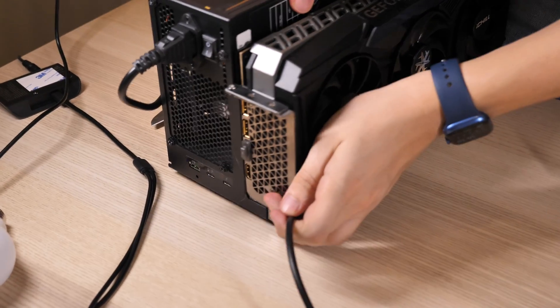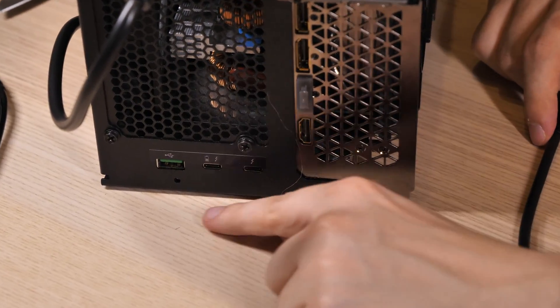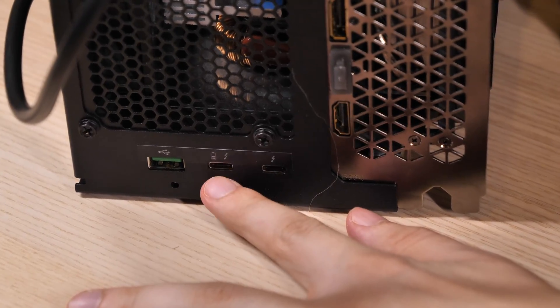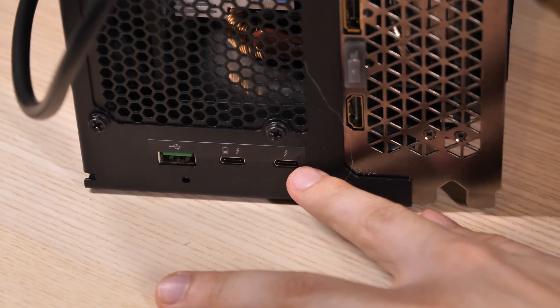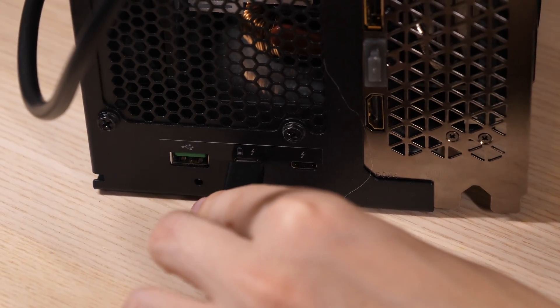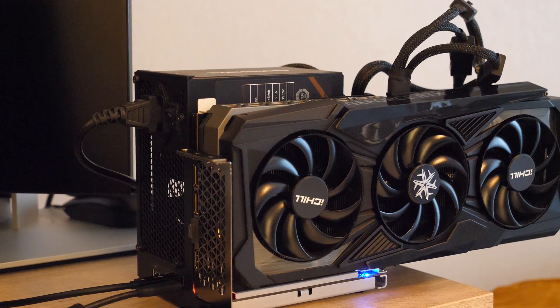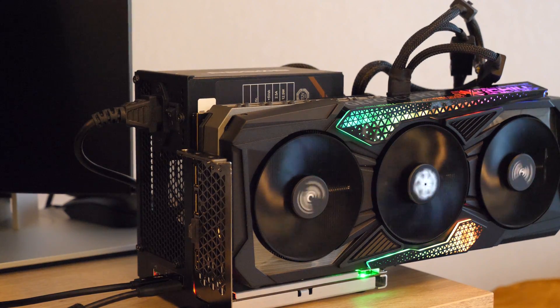On the back, we have three ports. There's Thunderbolt with power delivery at 60W, which allows you to connect the laptop and charge it at the same time. There is also an indicator — blue means it's connected to the power source, and green means it's working and connected to the laptop.